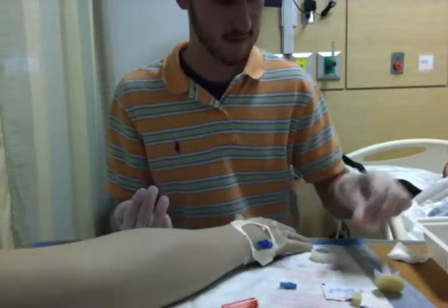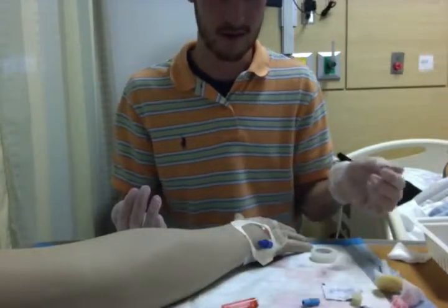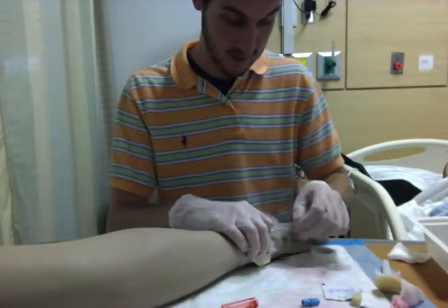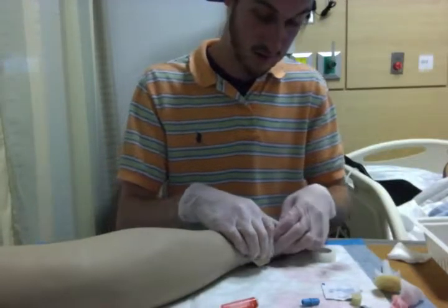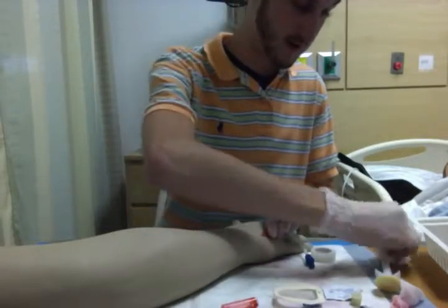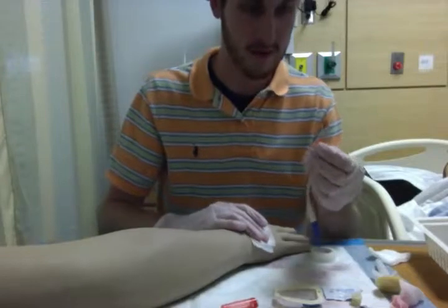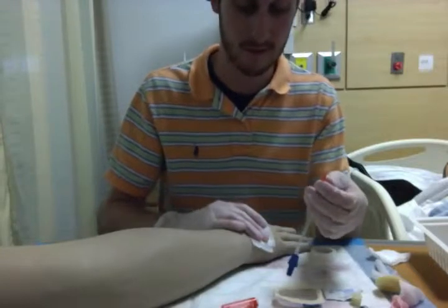Then clean up my supplies and put everything in the trash that needed to be. To discontinue it, I would come back in, take off the tape, take the Tegaderm off, and get my gauze. Make sure to apply pressure on the site, and then slowly pull out and inspect the angiocath once I take it out, to make sure that there's no piece of it breaking off.